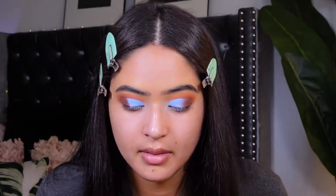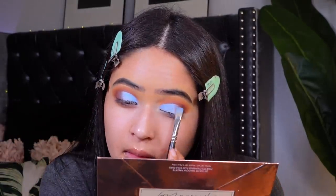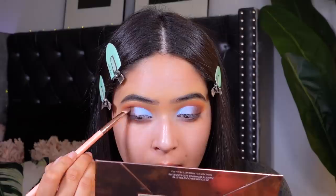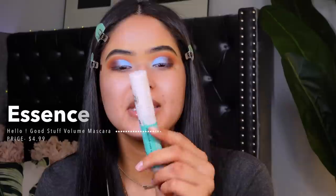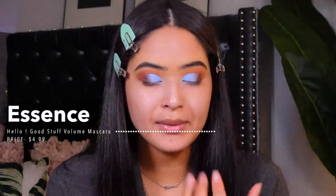This side isn't as blended as the other — the tip is just to go back and forth like this. I'm going to add mascara now, taking my Essence mascara — this is called the Hello Good Stuff volume mascara.